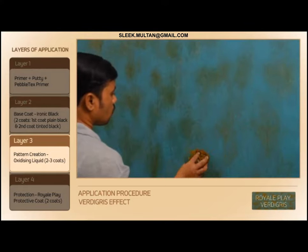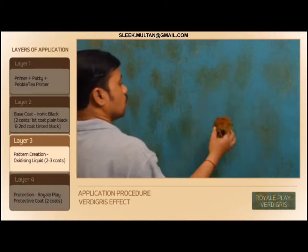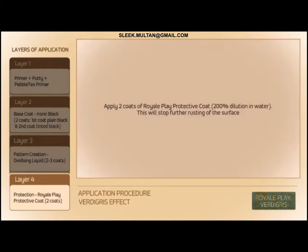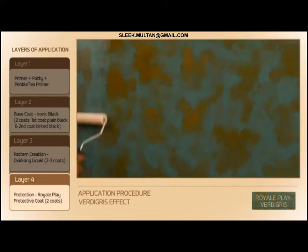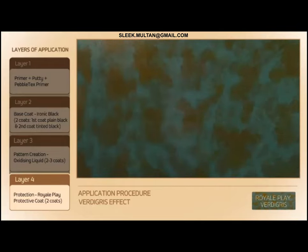If required to rust more, apply a third coat in a similar manner as done for the second coat. Apply two coats of Royal Play Protective Coat at 200% dilution in water. This will stop further rusting of the surface.